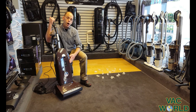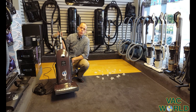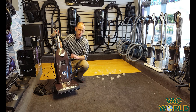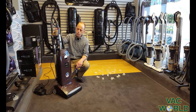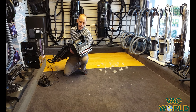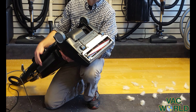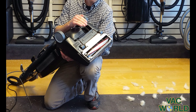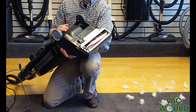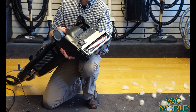We have partnered with Rekar, who makes this machine, for many many years and we really appreciate the fact that they're made in the USA, which you don't see much anymore. Another unique feature of this machine is that it has all stainless steel and aluminum components, so when you have a machine built with this type of construction it's going to last for many many years.